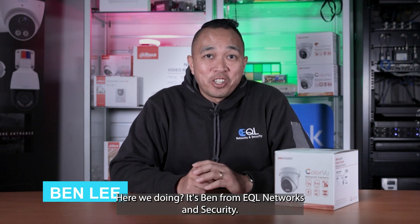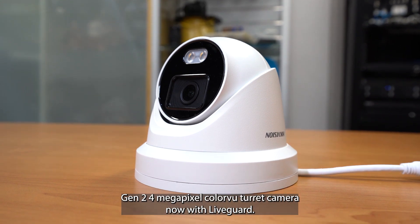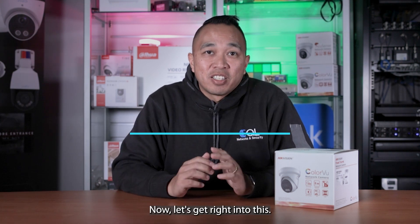Hey, how are you doing? It's Ben from Equal Networks and Security. So today we are looking at Hikvision's Gen2 4MP ColorVu turret camera, now with LiveGuard. The part number for this camera is going to be listed here. Now let's get right into this.